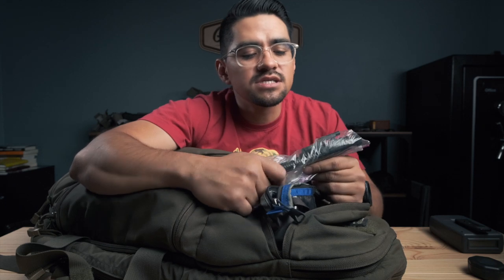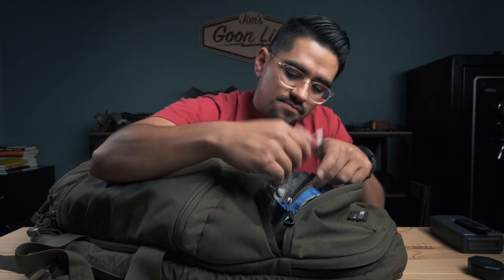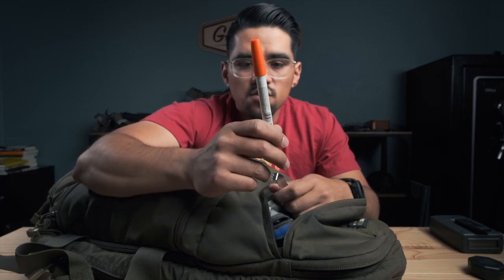I carry an extra BCG because sometimes guys will have one go down. I've never had an issue with mine but I've seen it happen — you hate to see somebody's range day end because an extractor broke. So I just carry an extra one just in case. Also loctite, because people forget to tighten their stuff down. A front sight tool. And a paint pen — when we put stuff on we want to mark it to make sure it's not coming loose while shooting.